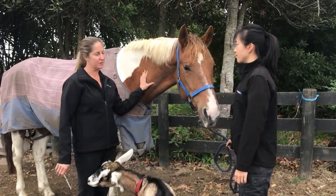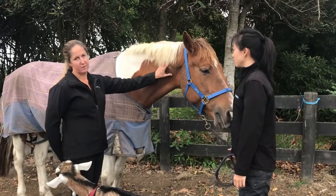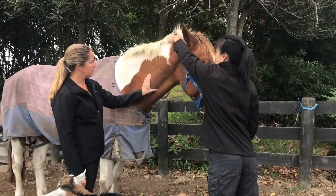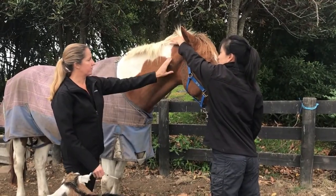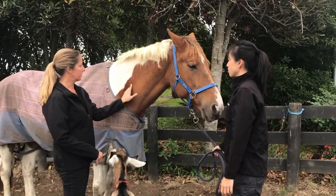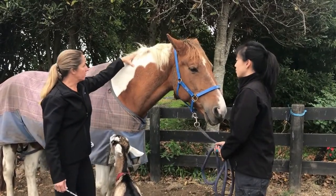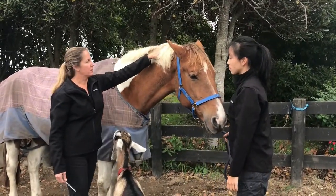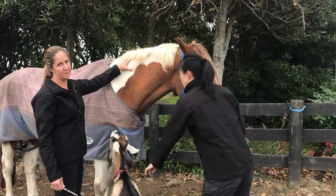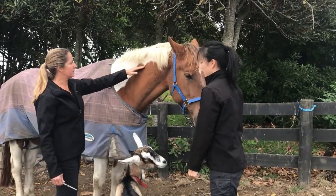In the neck, when giving an intramuscular injection, we want to go above the cervical spine. If you run your hands along the jugular groove, you want to go just above where you can feel the spine running right here. Along the top, we've got the ligament that holds their head up, called the nuchal ligament. Go about a hand's width down from the mane line, and then you want to go in front of the shoulder blade — so we've got a triangle here.